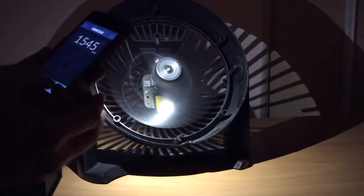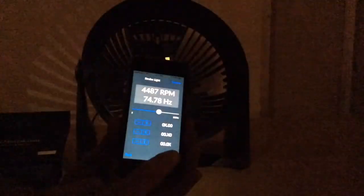There we go — that's it. In strobe mode, as you can see, there are buttons for fine-tuning. You can adjust the speed manually using the slider, and you can also change the color of the background. That's it — thanks for watching.